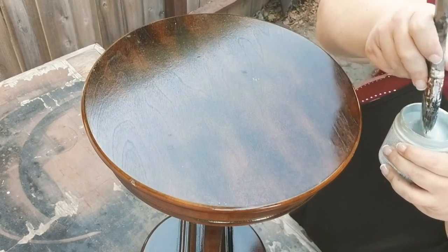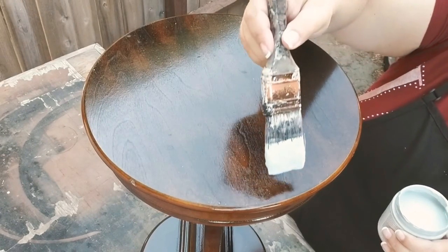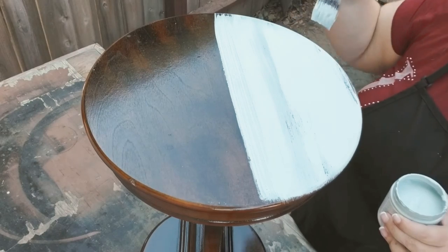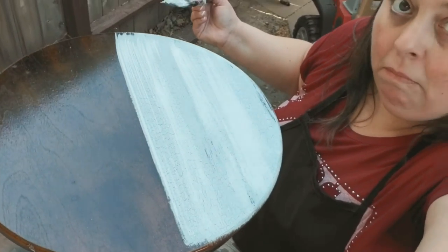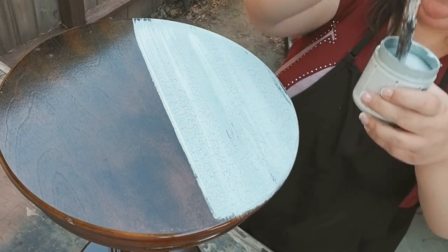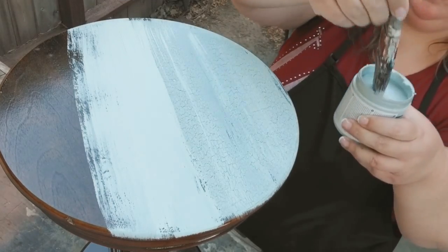Now my crackle medium is dry, so I'm taking my paint. I absolutely love this color — it's kind of a minty color, like mint chip ice cream. When you're doing the crackle finish, the directions say to apply one coat and not keep going back over it — just do one stripe at a time. This stuff worked really fast. You can already see the crackle happening! I got super excited — I was like a little kid in a candy store. I applied the paint all over and the crackling happened amazingly fast.